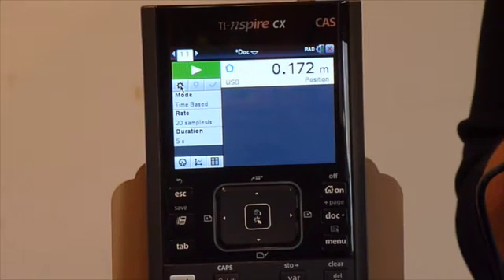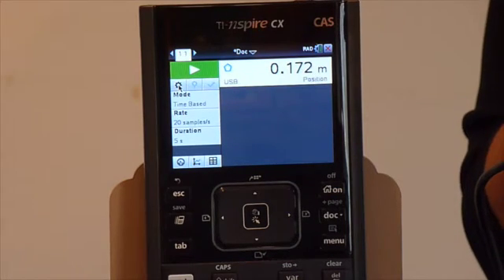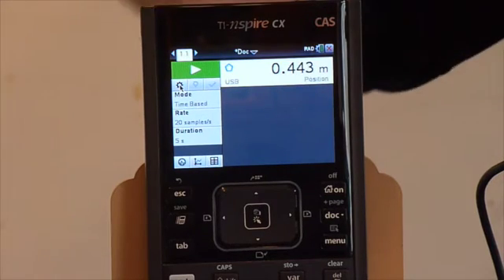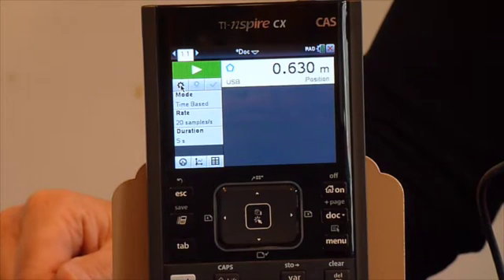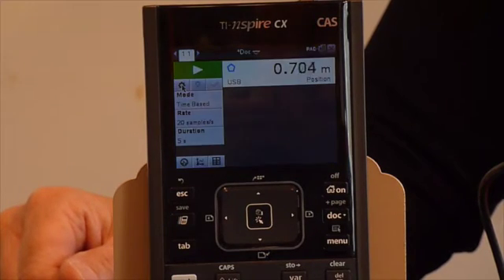Let me give you a close-up of what that looks like on the calculator. With the book here at about 15 to 18 centimeters away from the motion sensor, I'll slowly move the book back towards the motion sensor — you should see the distance increasing right here in the calculator. And now I'll slowly move the book back towards the motion sensor.